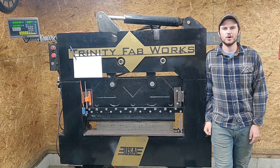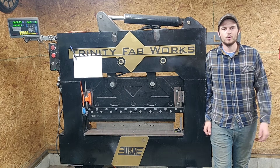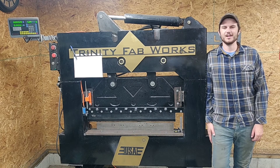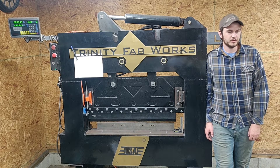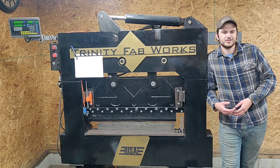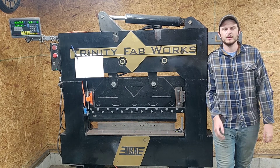Hello everybody. My name is Cody. I haven't really introduced myself yet on this channel. I own Trinity Fabworks LLC — it's a tiny little LLC that I do on the side out of a two-car garage in Michigan. I do general fab work, some work on heavy equipment, off-road toys, as well as some other prototype work here and there.